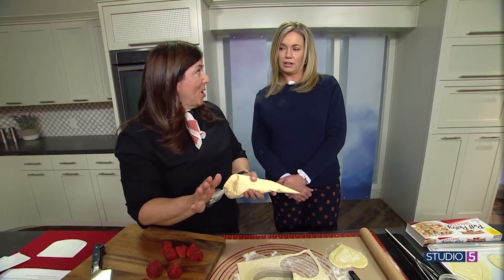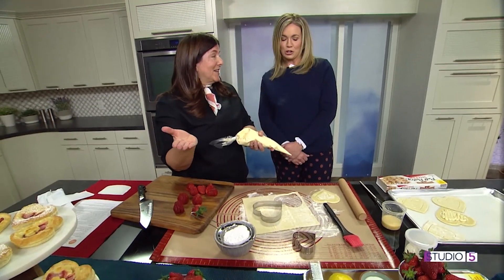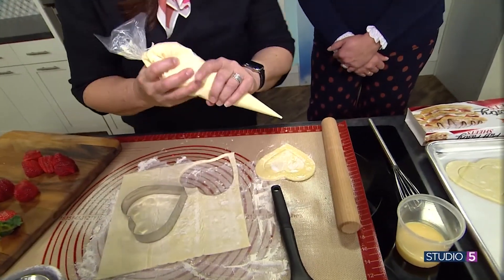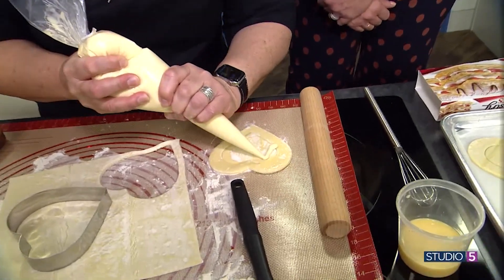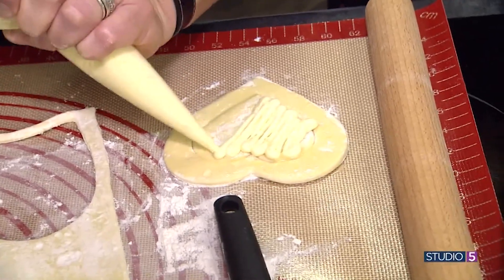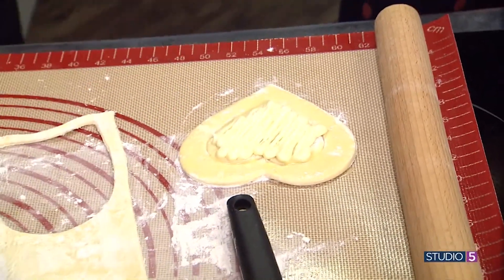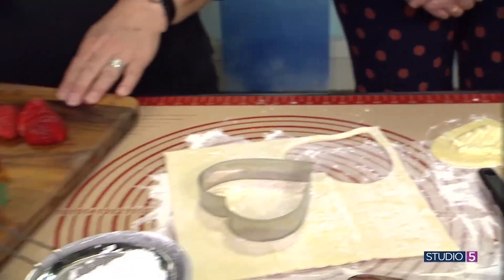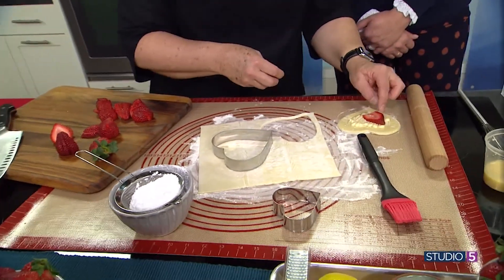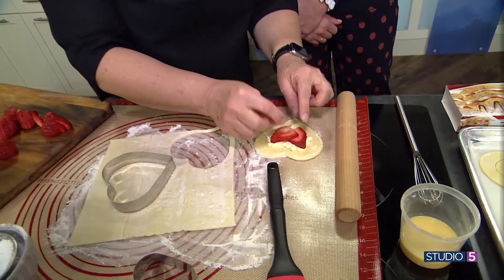Then you just pipe the cream cheese mixture inside that heart — the little scored heart. This is before you bake it. Then you'll take some strawberry slices and just take two of those slices and kind of follow the shape of the heart. They really lend themselves to this shape — they were made for this day.